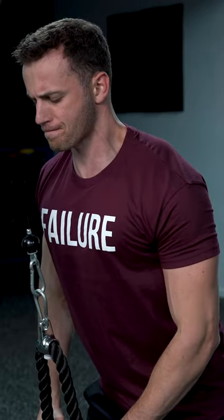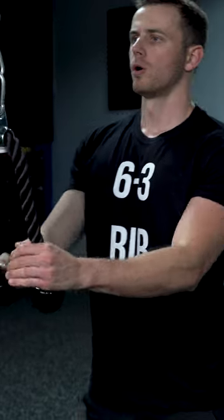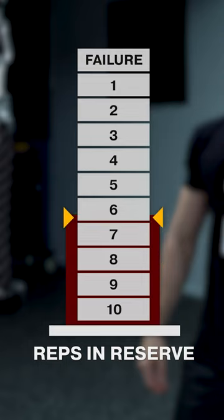However, things are not that simple. These studies compare failure sets with sets that had three to six reps in reserve, meaning the non-failure trials were stopping at three to six repetitions before failure. But this is a much lower training intensity than what is commonly advised by fitness professionals.